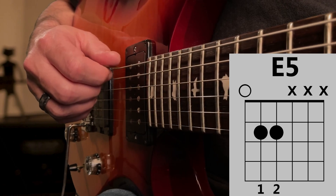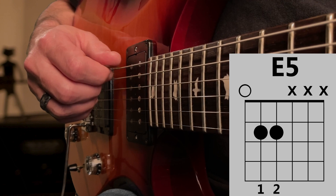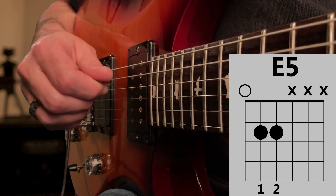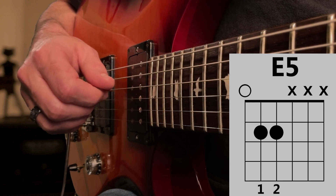Check to see if you're getting clean notes by playing the E, A, and D strings in order. When you're ready to play the chord, strum through these three strings with a short strum.